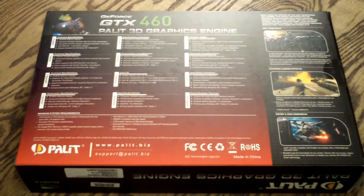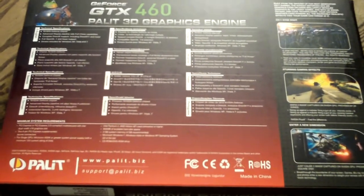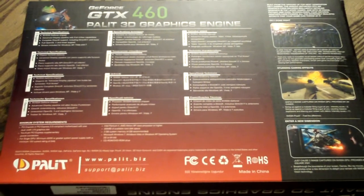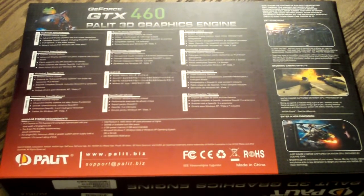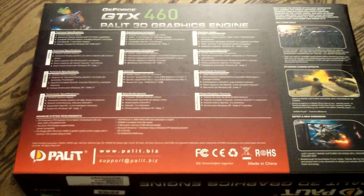Now upon purchasing the card, when you go to open it up, you're going to see they have one security seal here and another security seal here. If these are broken, go ahead and open it up, make sure everything's there, and test the card. If it works, I wouldn't worry about it. If the card does not work, however, I would definitely be calling the place that you bought it from if it's within their warranty time, or call Palette to discuss some RMA issues.